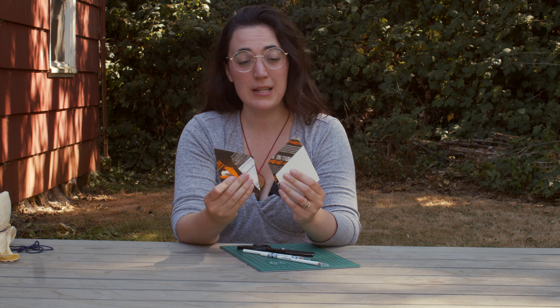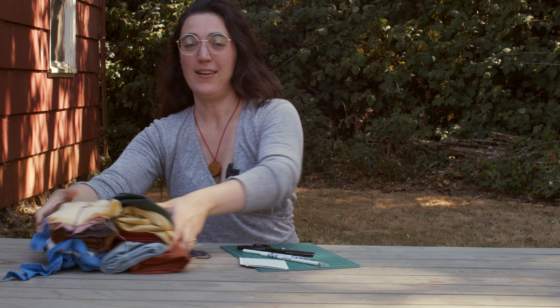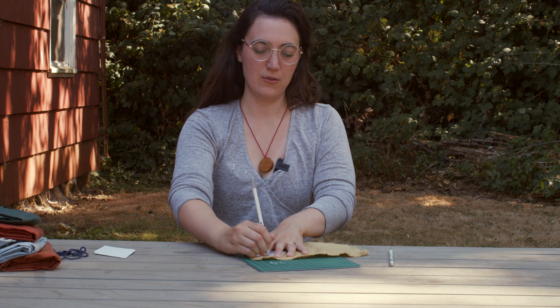To do this, I have a cutting mat, some pinking shears, two fabric pencils, three stencils, and all my fabric. All I have to do is take my fabric, lay it on my cutting mat, take my fabric diamond, and trace. Then I cut it out. And I'll just do that about a bajillion more times.